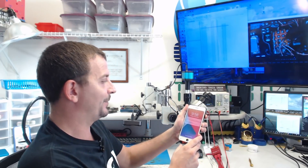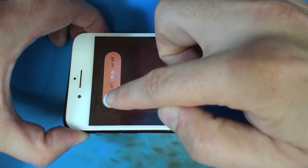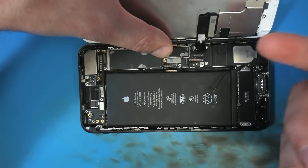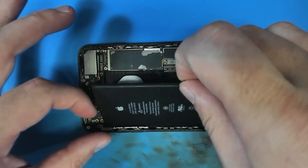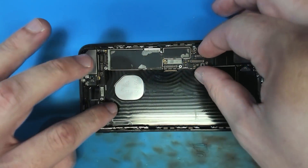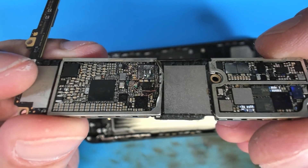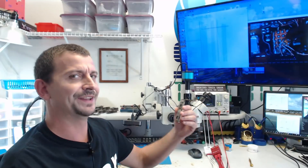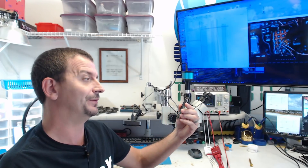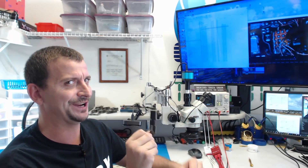I am happy to say that this recovery has been successful. A lot of people ask me why I am not transferring the memory, CPU, and Logic EEPROM over to a known good board to recover data. To be completely honest, if I had known then what I know now, that is exactly what I would have done. I would have spent much less time on it, and it would have been less risky for the customer's data.